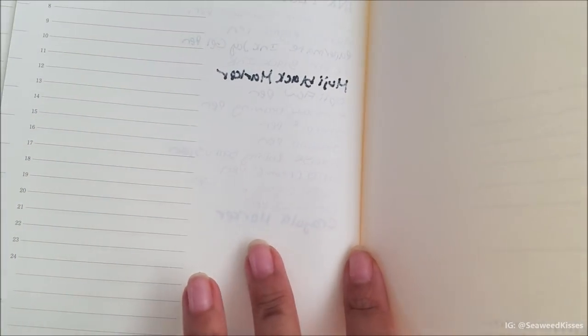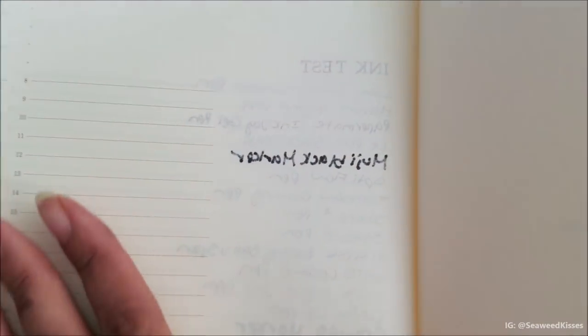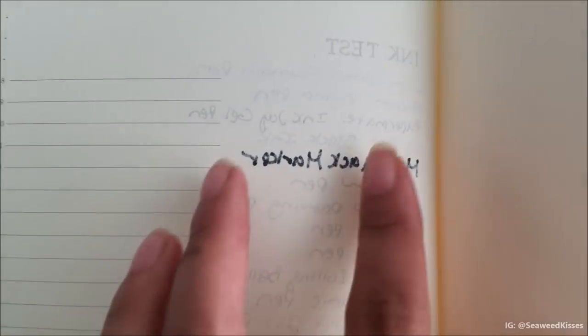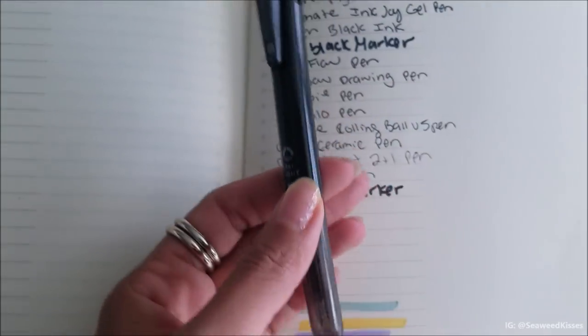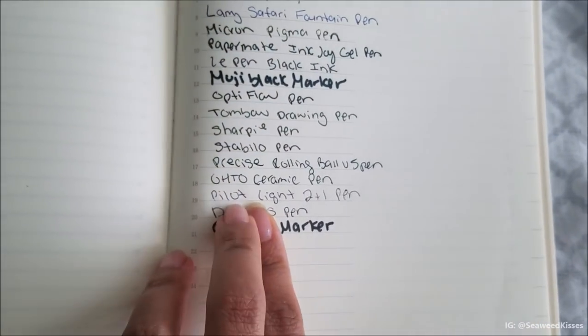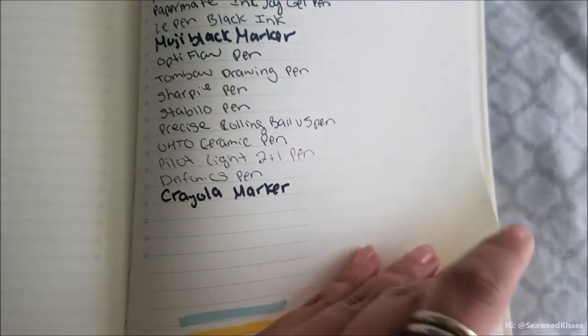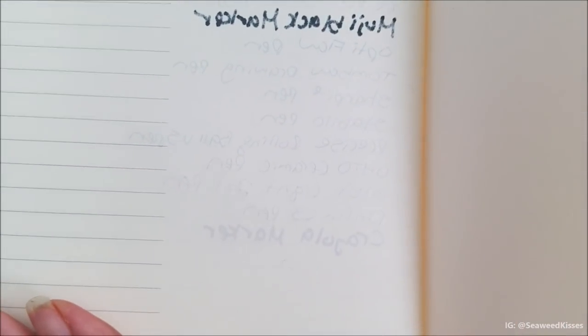Even the Crayola marker is holding up really well. You will see some faint show-through, but nothing I'd find distracting. For those who journal on both sides and find that distracting, I'd recommend sticking to standard ballpoint pens. My standard ballpoint is anything you can grab at the store — the Pilot or the Delfonics, for example. Those barely show through on the other side — it's the faintest of all of them, least distracting.